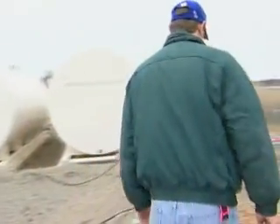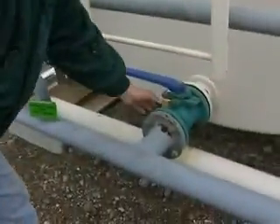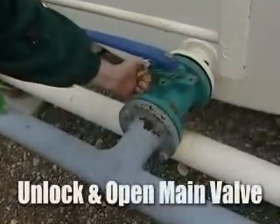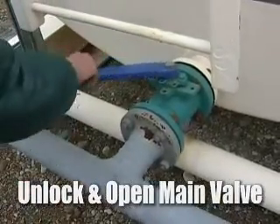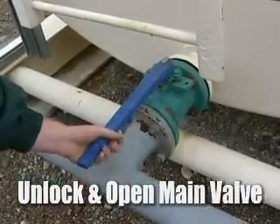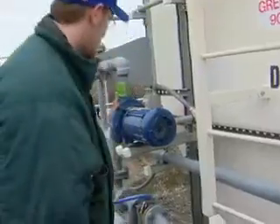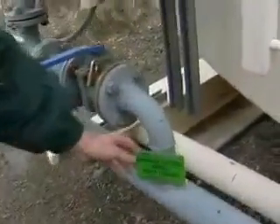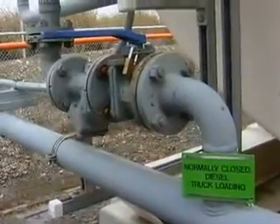The next step is to walk over to the tank that we're going to dispense from and go to the main discharge valve. We're going to unlock it — we move the lock — and take the main valve and open it all the way until the handle is parallel with the piping. Now we have the valve open from the tank to the piping, and we're going to follow right down to the piping to see that this valve here is a normally closed diesel truck loading valve.